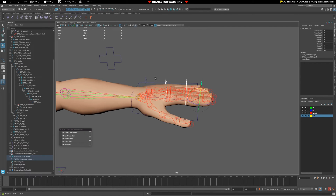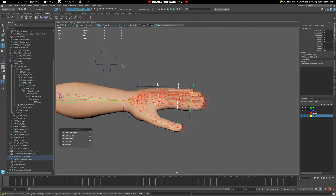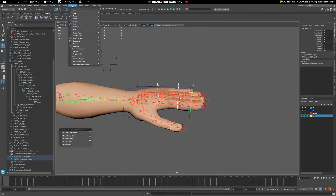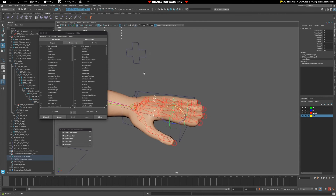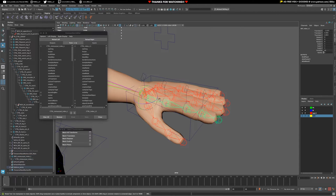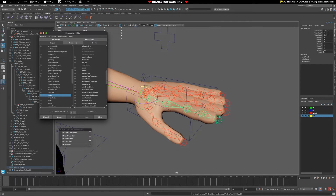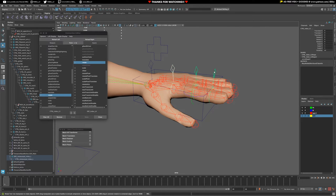If you are in a rush, you could use straight-up orient constraints and be done with it. I'm going to go with the connection editor, keeping it nice and clean. So I'll go to Window, General Editors, Connection Editor, and just go through the process: reload left, reload right, rotate to rotate. Just repeat the process. Once you've done that, give it a test - and we've got a nice little finger action going on there.